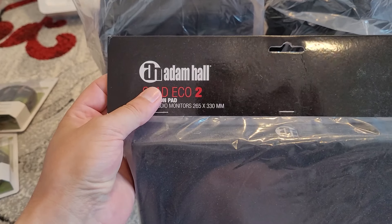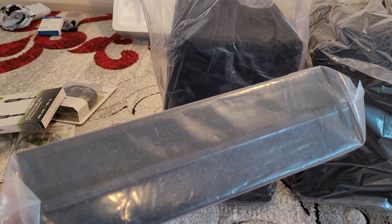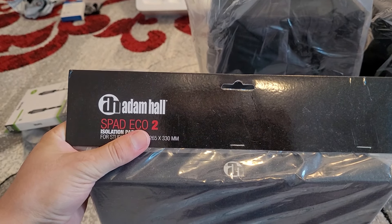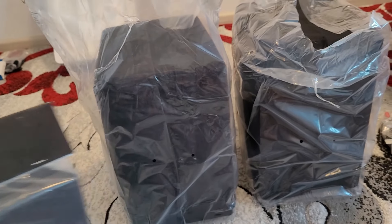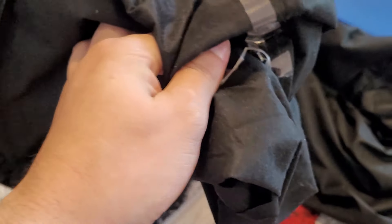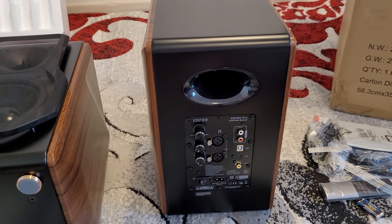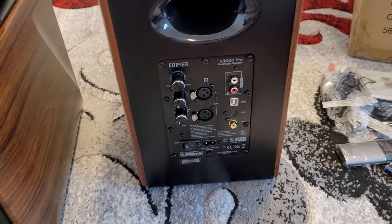We could also unbox the Studio Monitor Isolation Pad - a very good sponge from Adam Hall. Let's unpack those first. I just managed to take out the mesh sleeve of the Edifier S3000 Pro.